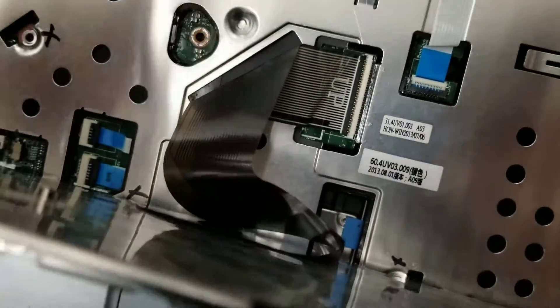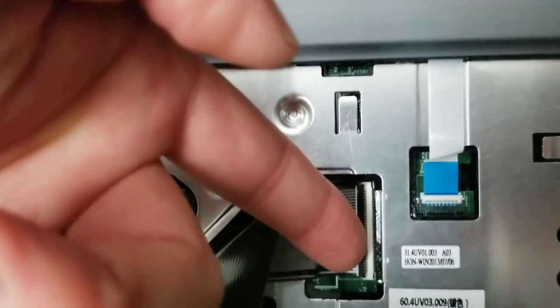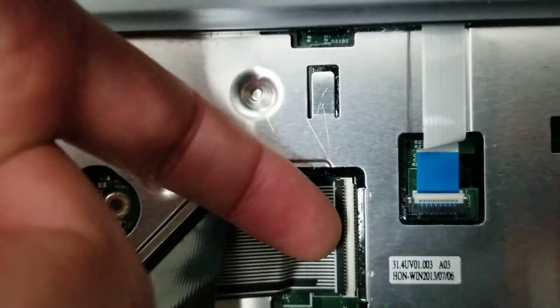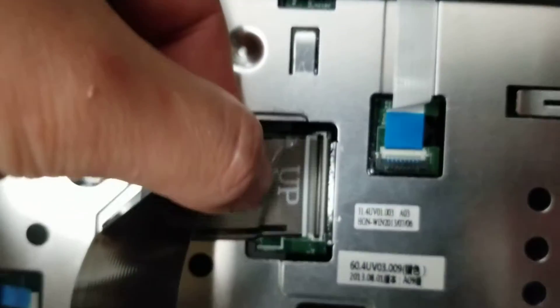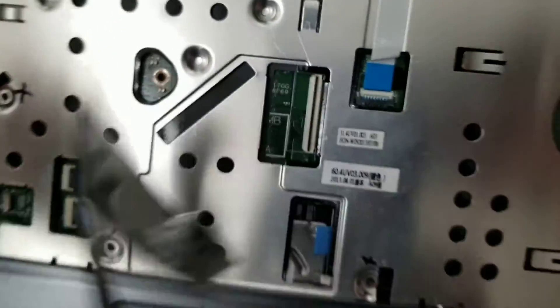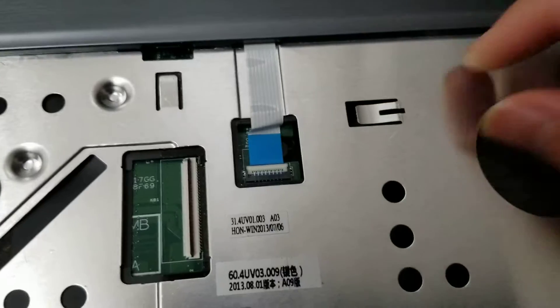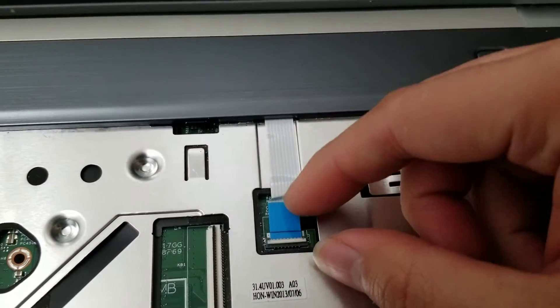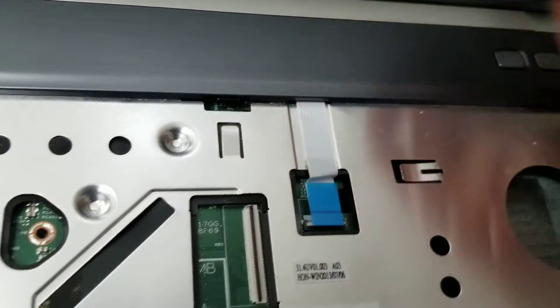Behind the keyboard you can see the cable connector. Lift the little latch here up — use a nail or a plastic pry tool — and then pull the cable out. All these connectors are similar, so you want to do the same: lift the latch, grab the little blue plastic part, and then just pull it back.